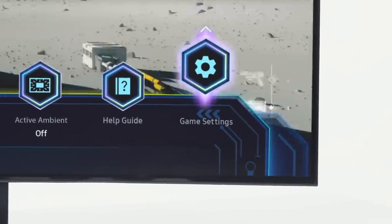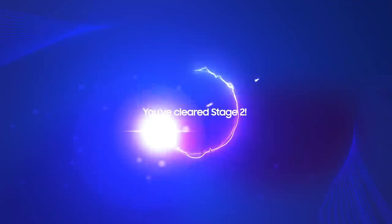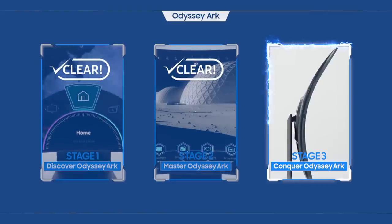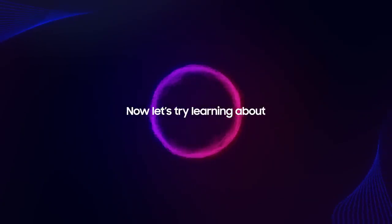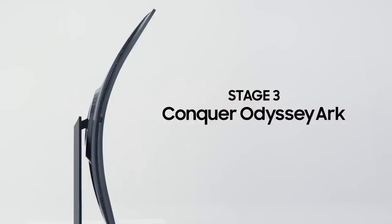Now that you've made it this far, I think it's time to call you an Odyssey Arc master. You've cleared stage two. In the final stage, let's try learning about the Odyssey Arc's hidden skills — they will help you to be a dominant winner.